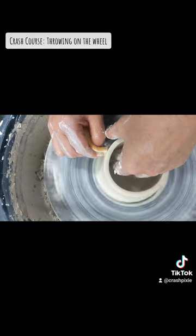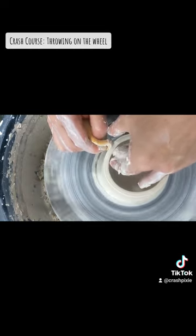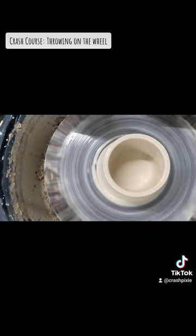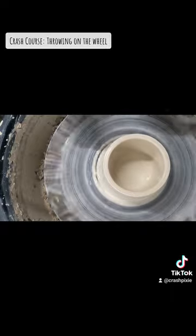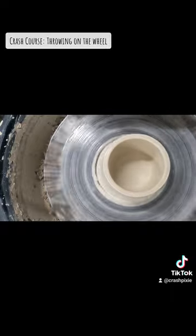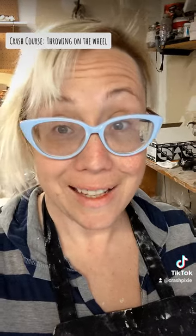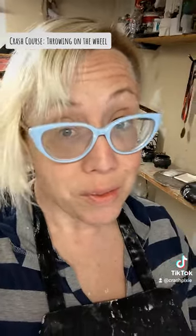After this point I will shape, pre-trim, and cut off the wheel. Throwing is a lot and there's gonna be multiple short videos on how to do this. That is my first short video on throwing — like I said there's a lot and I'll probably do a couple more of these. Thank you so much, I hope that helps.